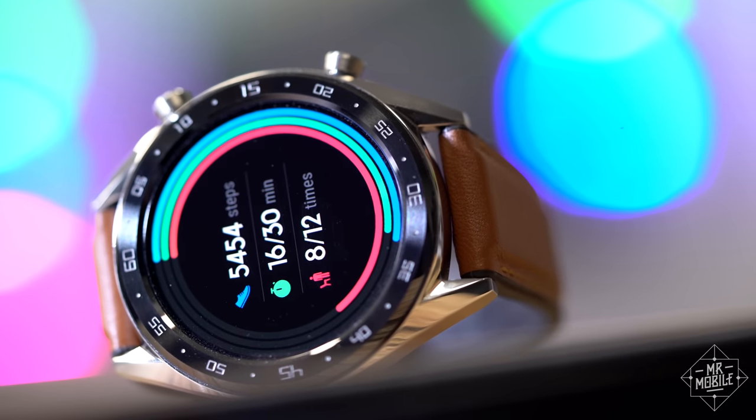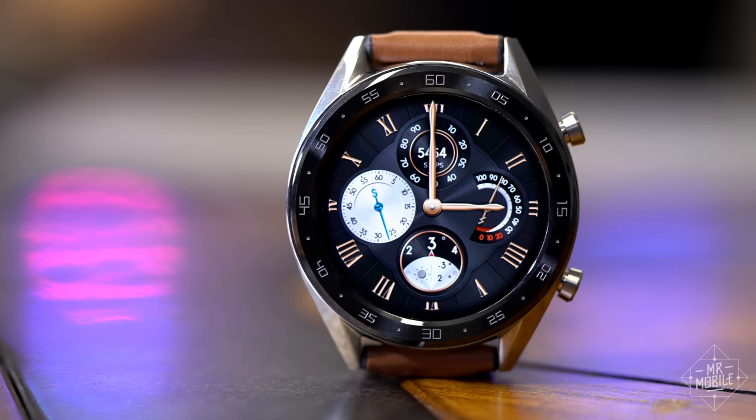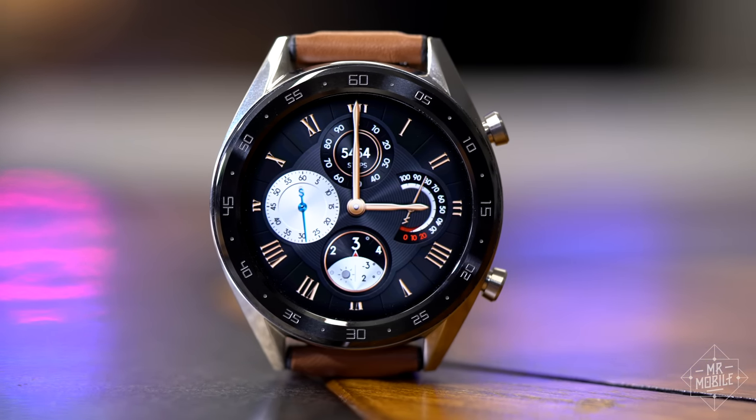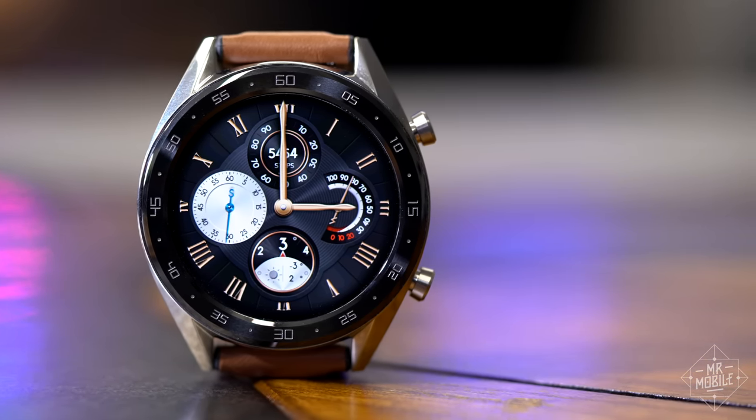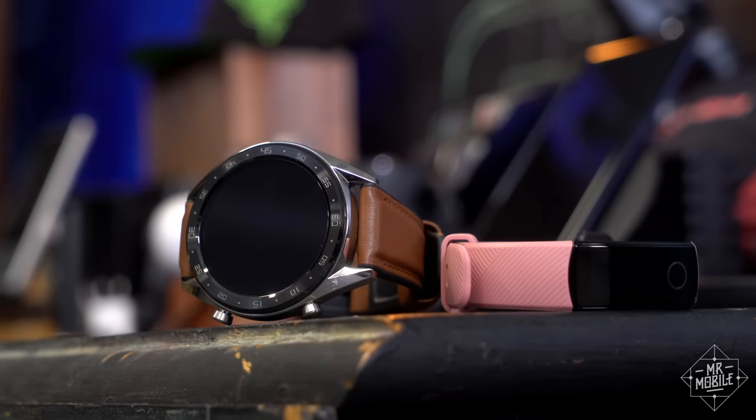Walking the line between the two is the Huawei Watch GT, a wearable with a big, beautiful display that lasts about two weeks between charges. But it's not so much a smartwatch as a fitness band in disguise.